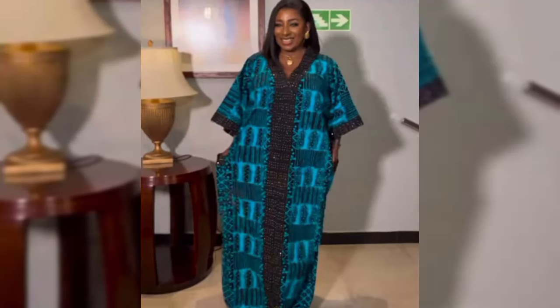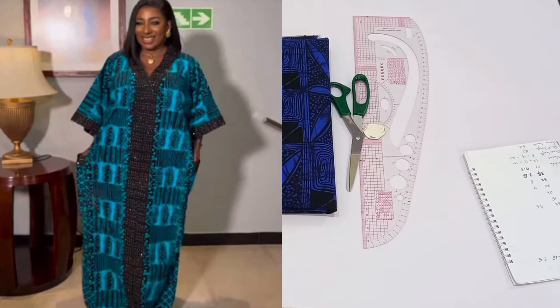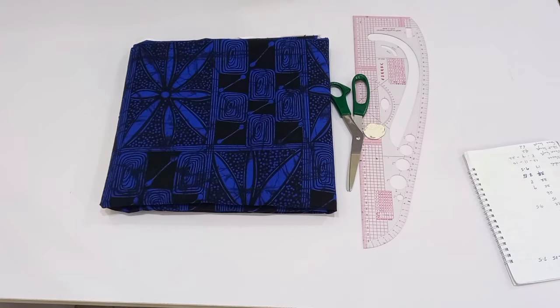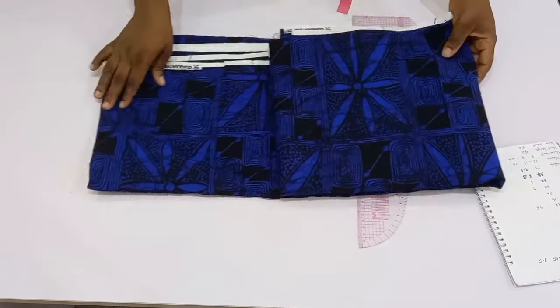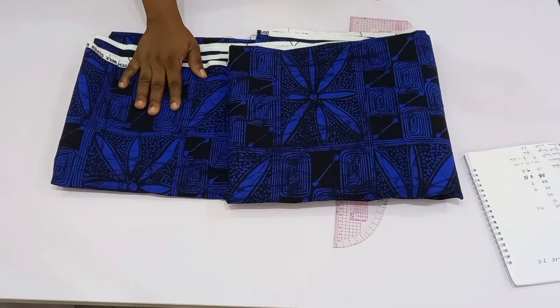Hi guys, welcome back to another beautiful tutorial with Eco Designs. In today's tutorial, I'm going to be sharing with you how to make this beautiful boo boo caftan dress. It is very simple, so if this is what you are interested in learning, stay tuned until the end.